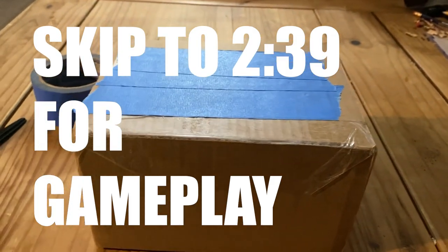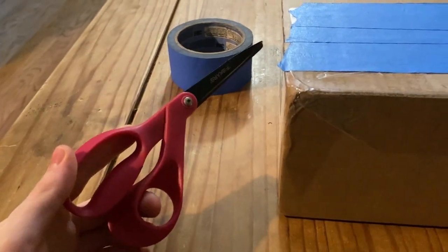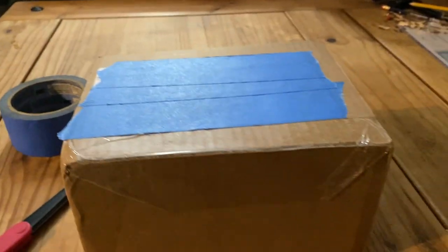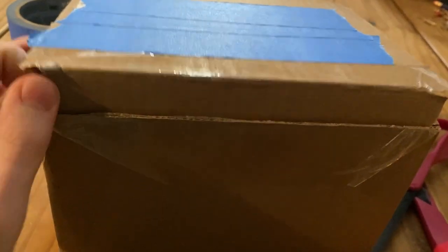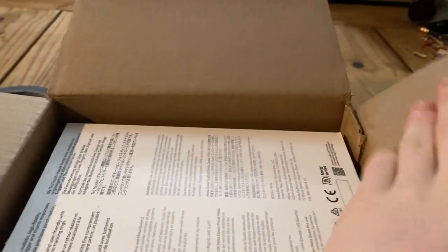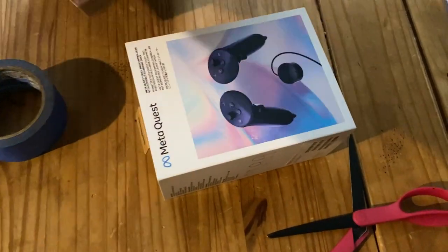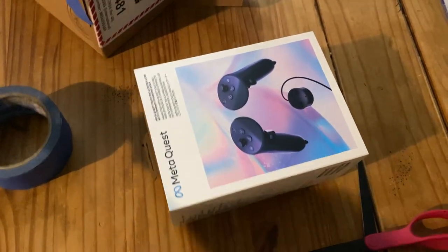Okay guys, so I just got a package in the mail. I'm gonna open it up with scissors and show you guys. I'll be back in a second. Okay, so I popped it loose — we're gonna open it up. What are these? Okay, grab it. That was meant to be anticlimactic.